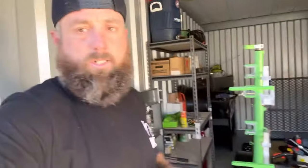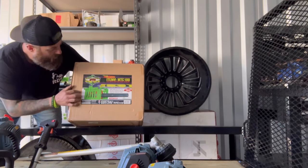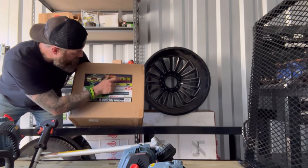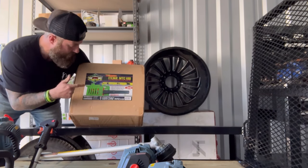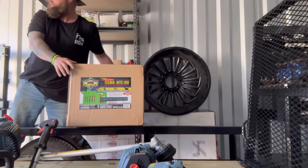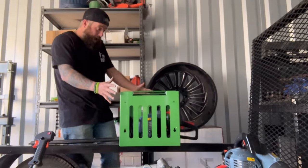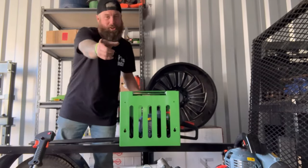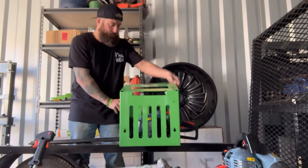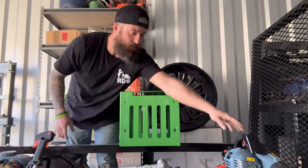Let's get this thing installed — one step closer. This is the multi-cage from Green Touch Racks, item number MTC100. A follower bought this, sent it, and donated it for the trailer giveaway — shout out to them. Let's go ahead and get this thing installed. That's how you install a trailer rack from Green Touch.